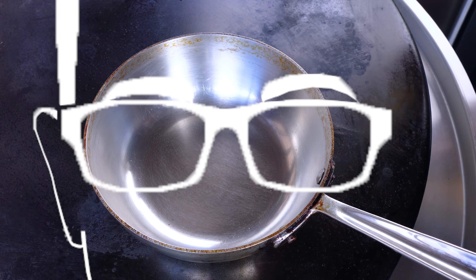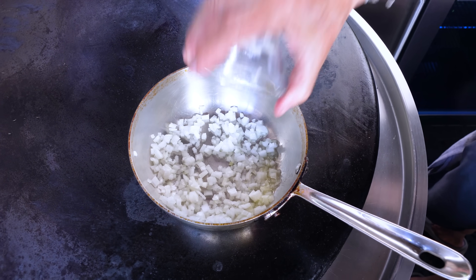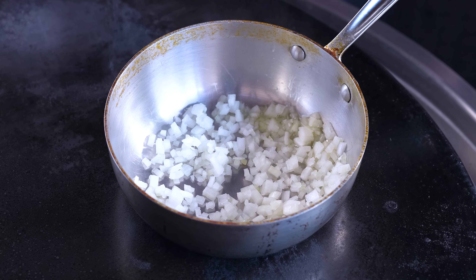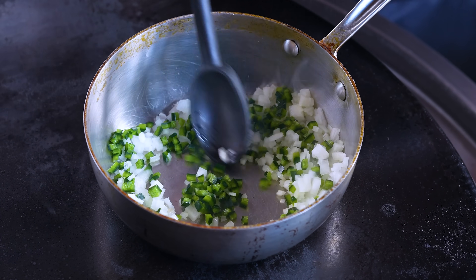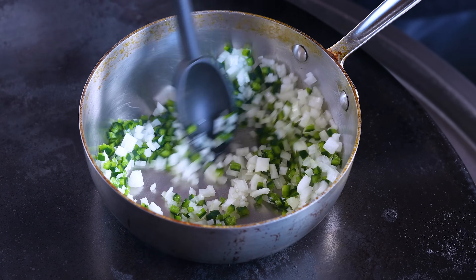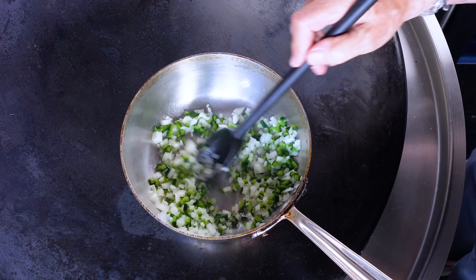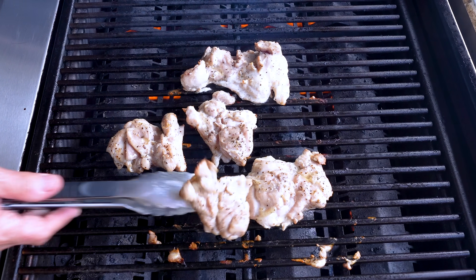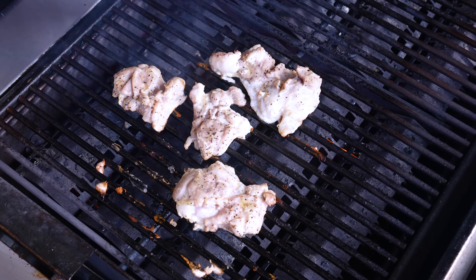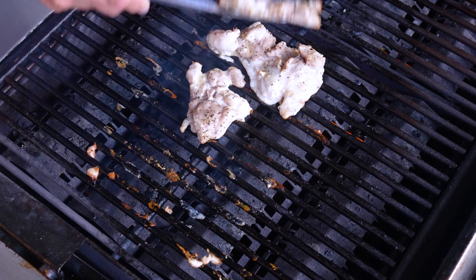In the meantime we'll start the barbecue sauce. A little pot on the heat, a splotch of oil, then some diced yellow onion and diced poblano pepper. Give this two to three minutes to soften. While this is softening, let's flip the chicken.